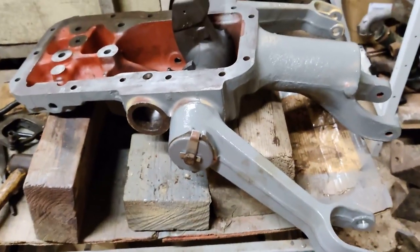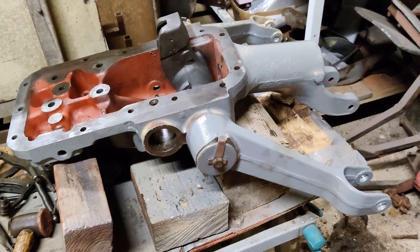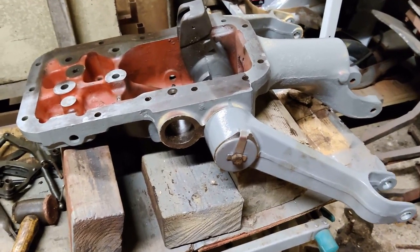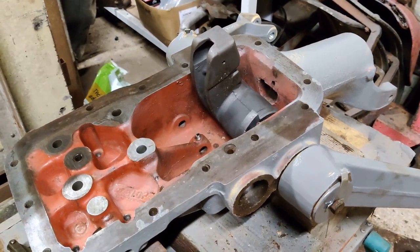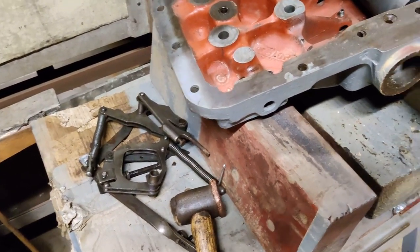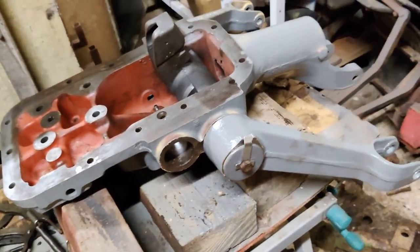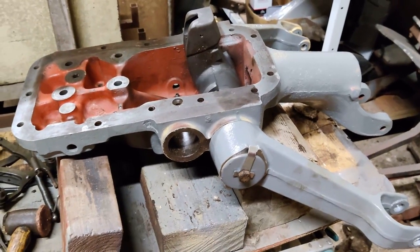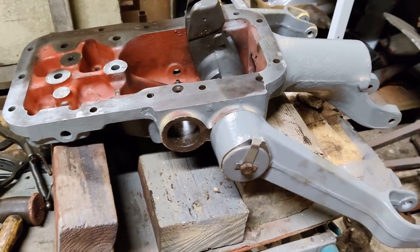I'm not going to do the fold-over locks just yet because there is another stage of adjustment that comes after this. Anyway, that'll probably do for too much excitement for one day. There are a couple of other little jobs that need to be done on this top cover before I start putting the control cams and stuff back in, but that is the first stage. Thank you all for watching — see you next time, bye.